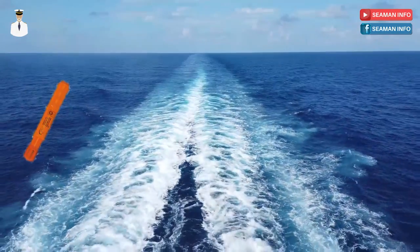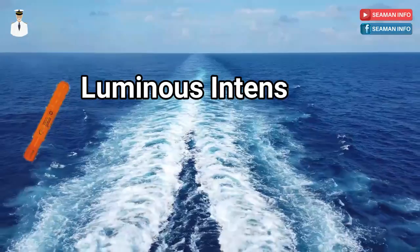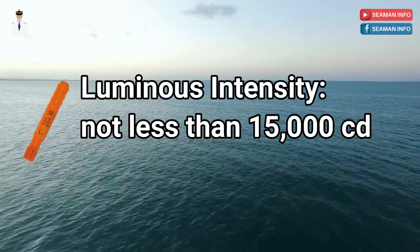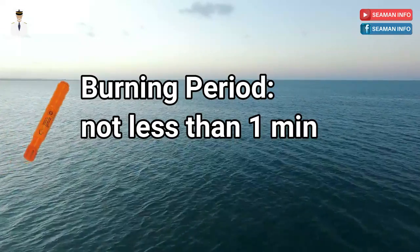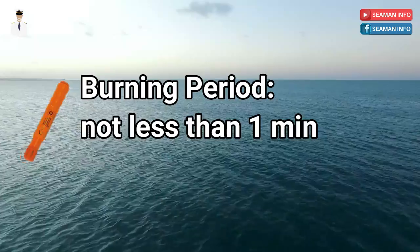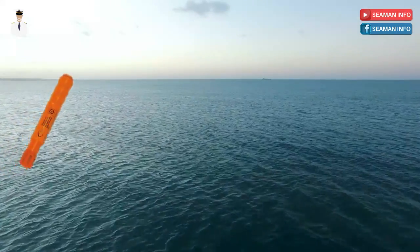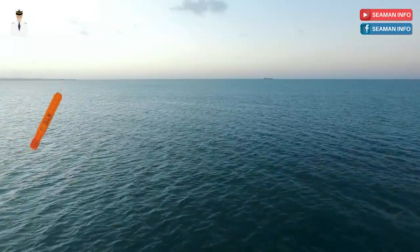The hand flare shall burn with a bright red color, burn uniformly with an average luminous intensity of not less than 15,000 candelas, have a burning period of not less than one minute, and continue to burn after having been immersed for a period of 10 seconds under 100 millimeters of water.